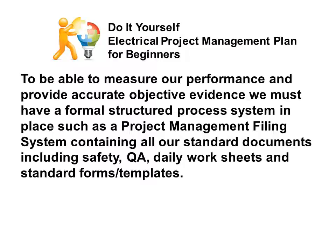To be able to measure our performance and provide accurate objective evidence, we must have a formal structured process system in place — such as a project management file system containing all our standard documents, including safety, quality assurance, daily worksheets, and standard forms and templates.